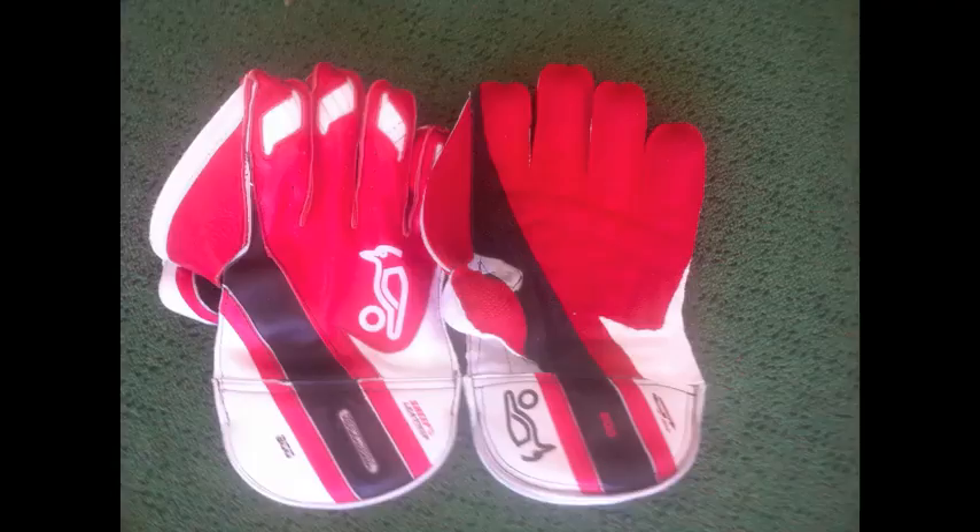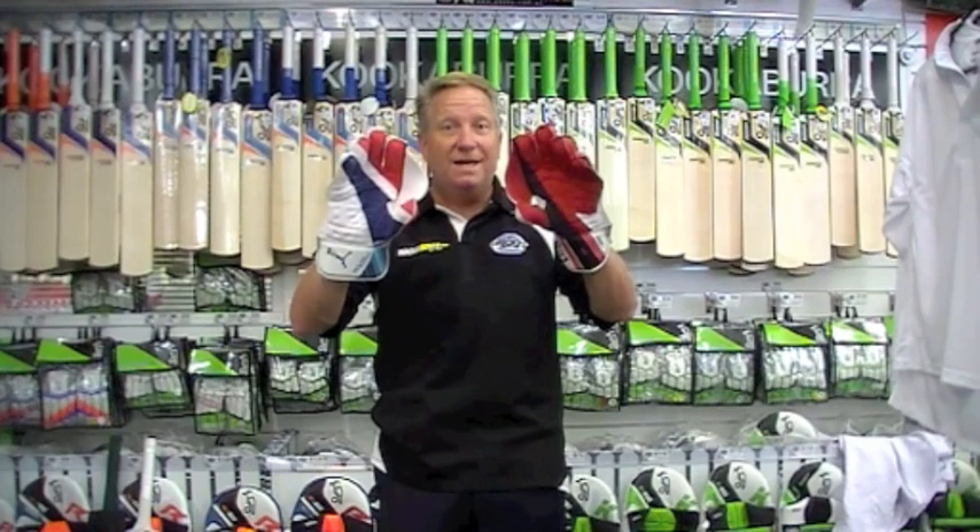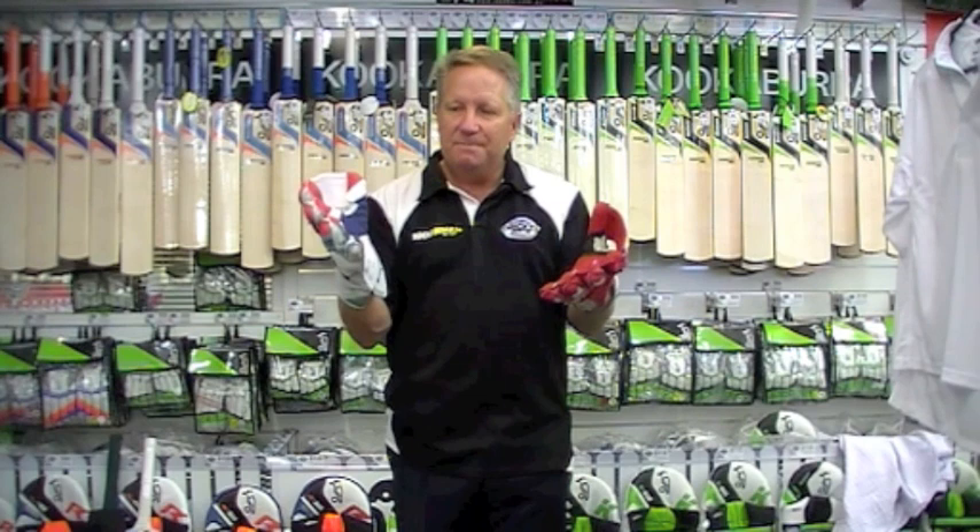Both gloves nowadays work like the hand — the little finger comes in towards the thumb, that's how we're built as humans. In the old days, wicket-keeping gloves used to go flat like that. So that ergonomic curve has been an innovation in the last 15 to 20 years in wicket-keeping gloves.